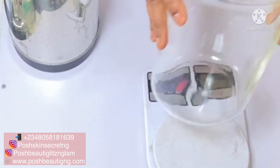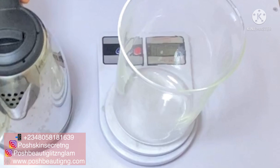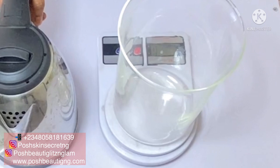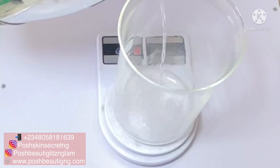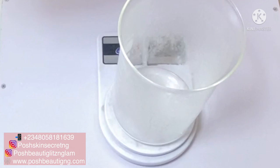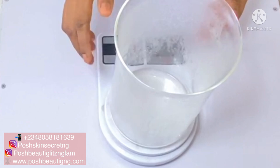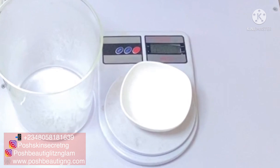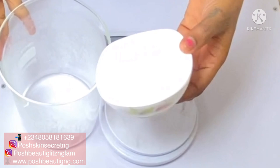While our oil phase is double boiling and melting down, we are going to measure out our water phase. In this phase you can add your actives — your water-soluble actives. Remember that if you're making this cream from scratch, it's the same process as making a base cream. If you're just making a plain base cream you can skip all the actives and just use plain distilled water to create your emulsion. But because I'm creating a cream to help with moisturizing, redness, and pigmentations, we're going to add actives.